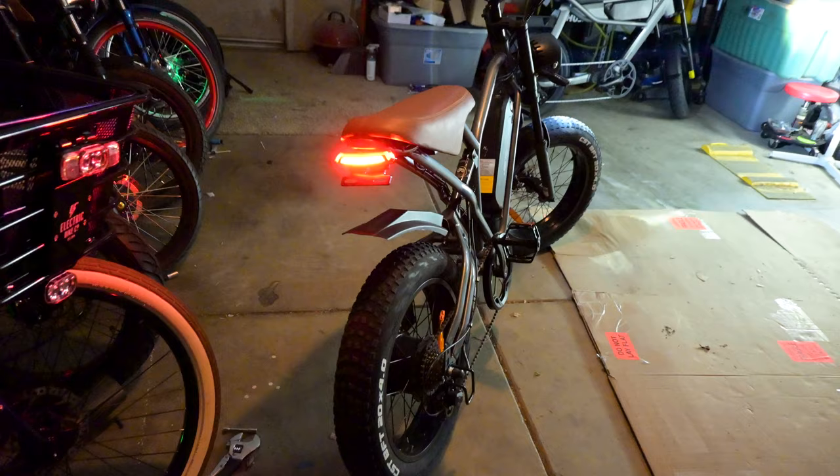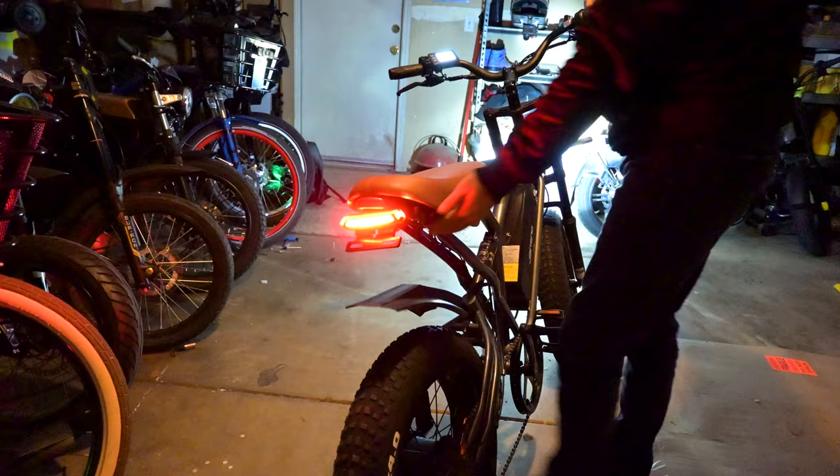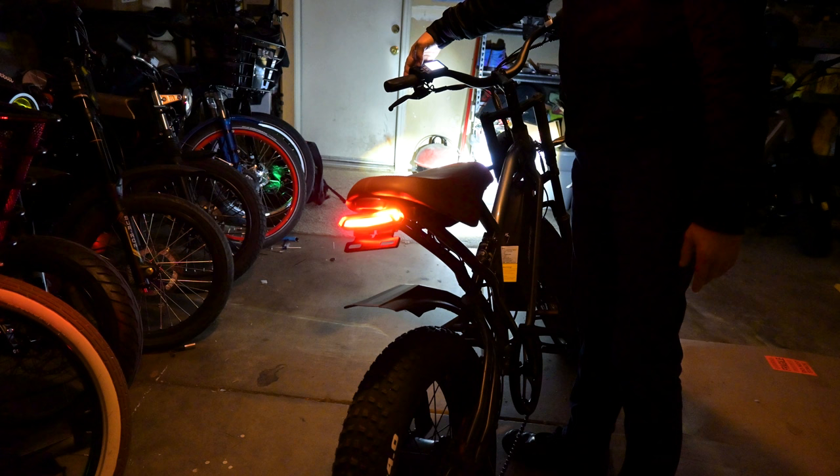When you hit the brakes you do get a bit of light from the back, but it's not very noticeable. The turn signals work similarly to how you'd see on Ariel Rider bikes — it's a cheap option to implement but it works. So those are your lighting features.